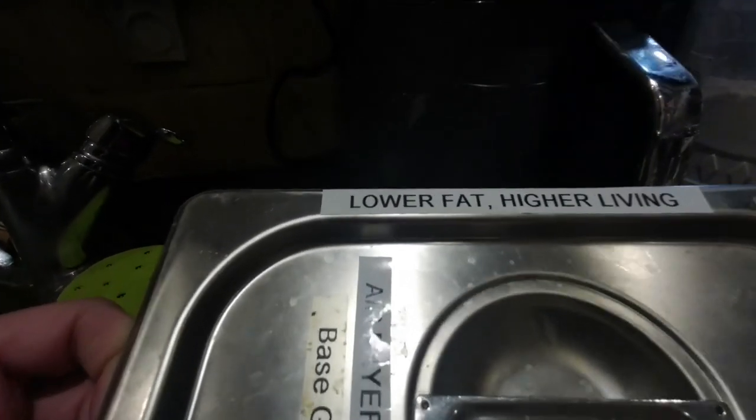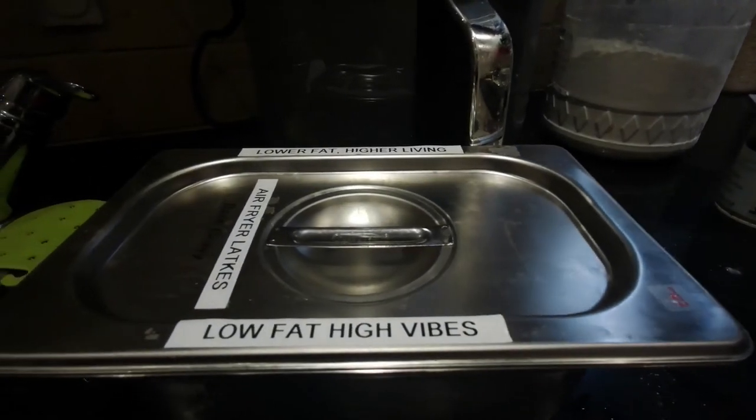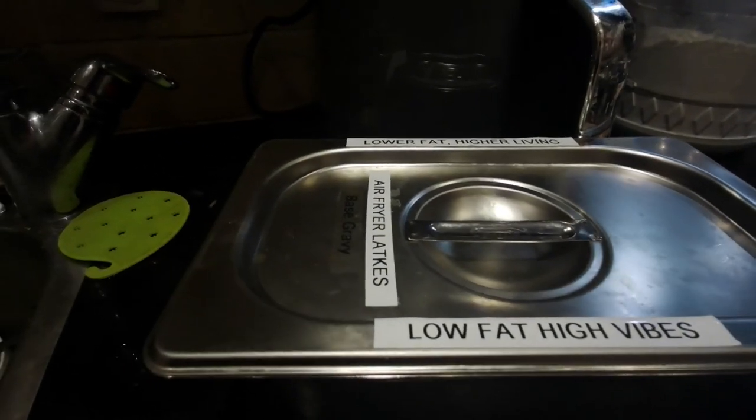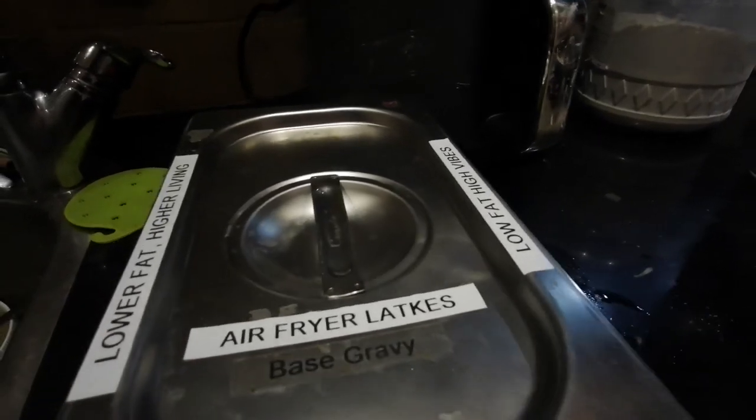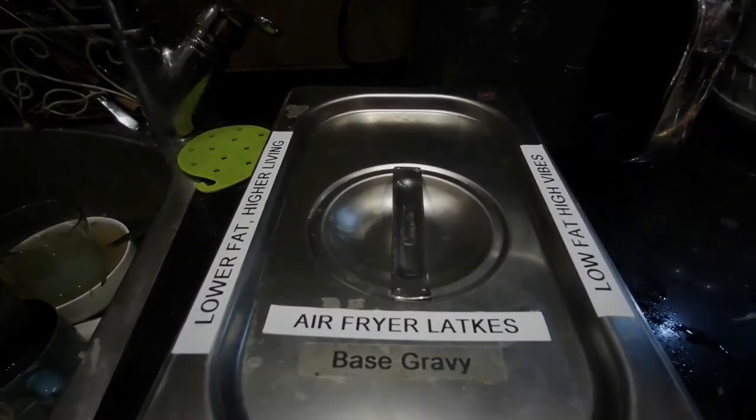We're about to bounce with these low-fat latkes — these air fryer latkes in hand — to show people that you don't need a big tub of fat to cook great tasting food.